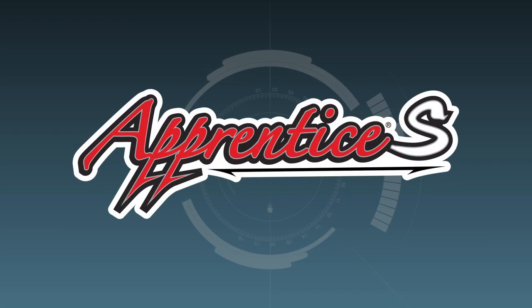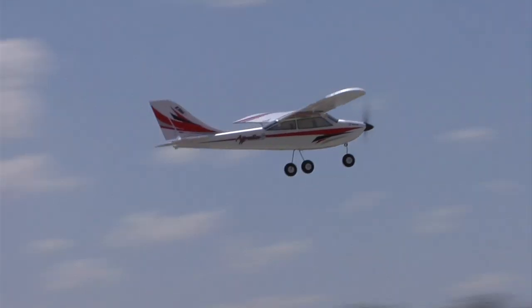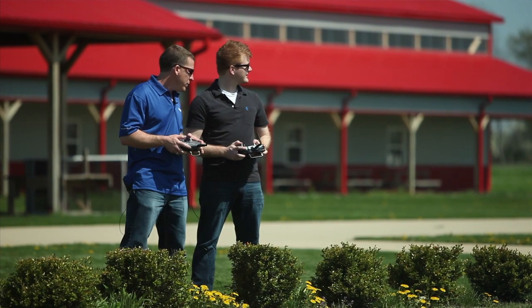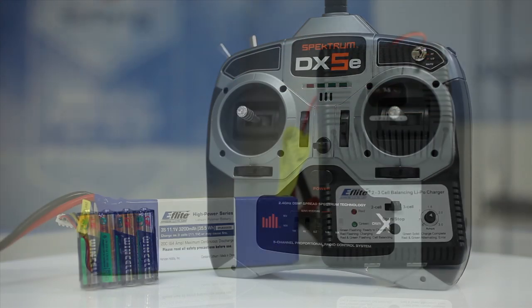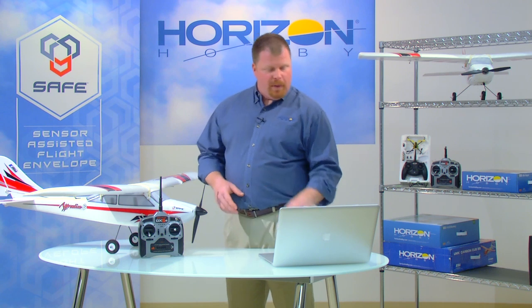One of the most impressive applications of SAFE technology is in the E-flite Apprentice S Trainer. The Apprentice S is a ready-to-fly trainer designed for pilots who want to learn to fly in a club environment with an instructor. It includes a DX5E transmitter with batteries, a LiPo flight battery, and a charger. To make learning to fly easier, it's been equipped with a SAFE receiver that gives the pilot four modes to choose from.